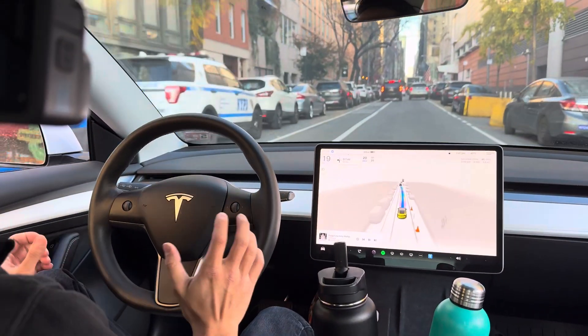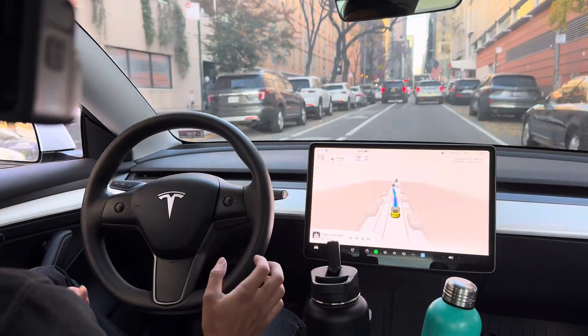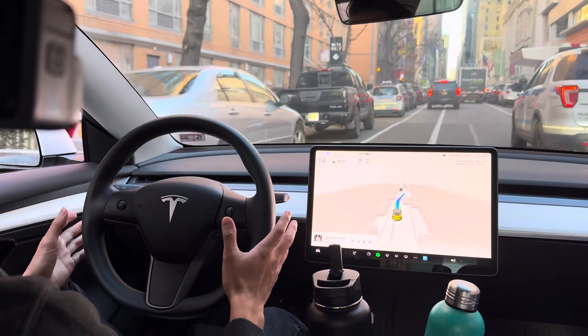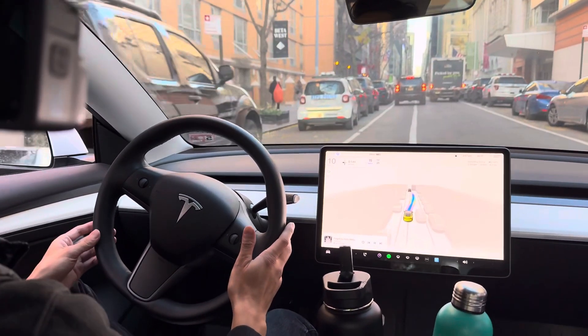Uh oh, obstacle around police. This is a good idea guys. Slow it down a little bit, make sure my hands are just here, just in case I need it.